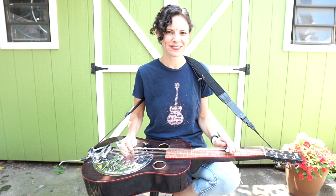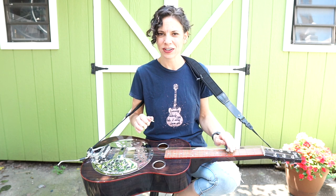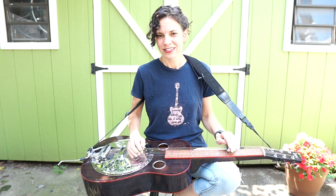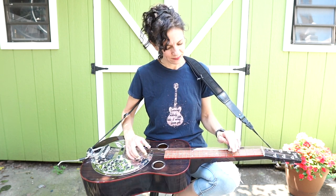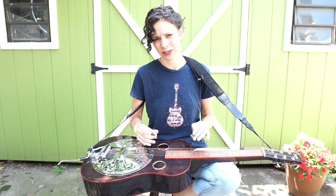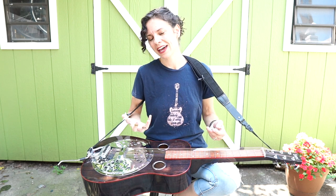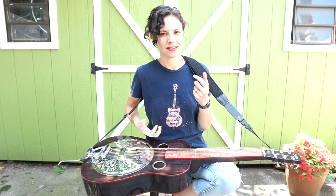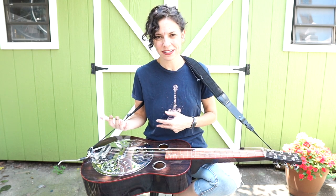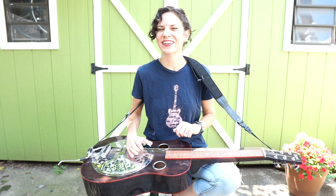Hello my friends, welcome back to The Woodshed. I got some requests to do a song in Open D, so we're gonna do that today. Open D is a really sweet and wonderful tuning for Dobro. It's kind of just like having another language. I love Open G so much for so many things, and then I love Open D for other things that sometimes are harder to say in Open G.